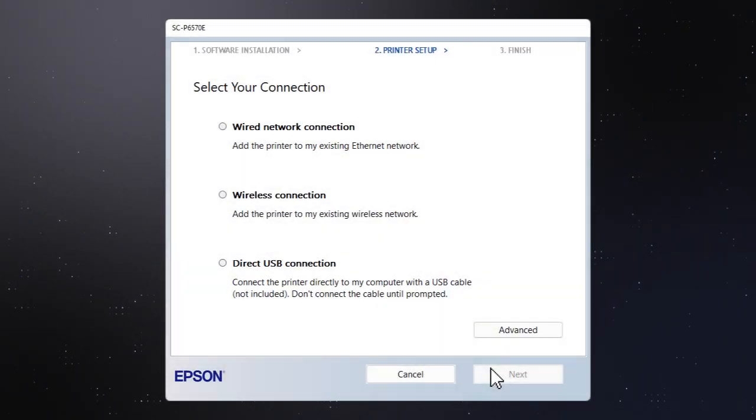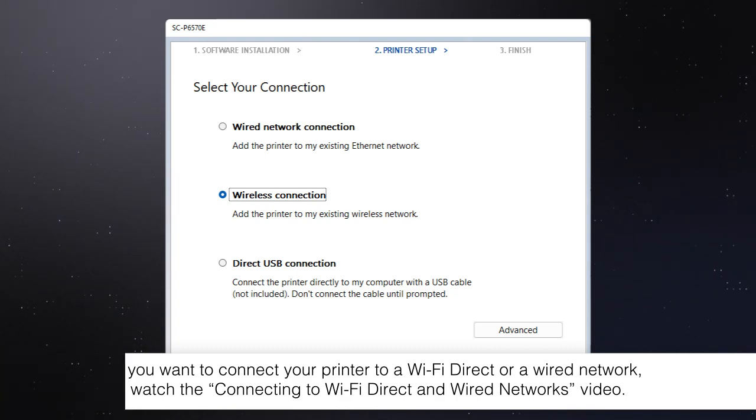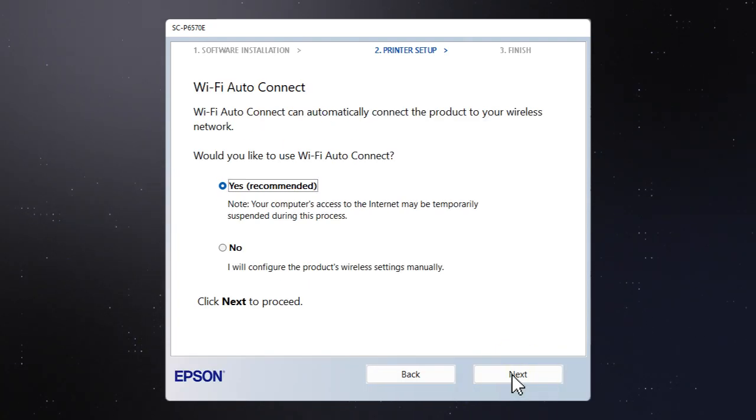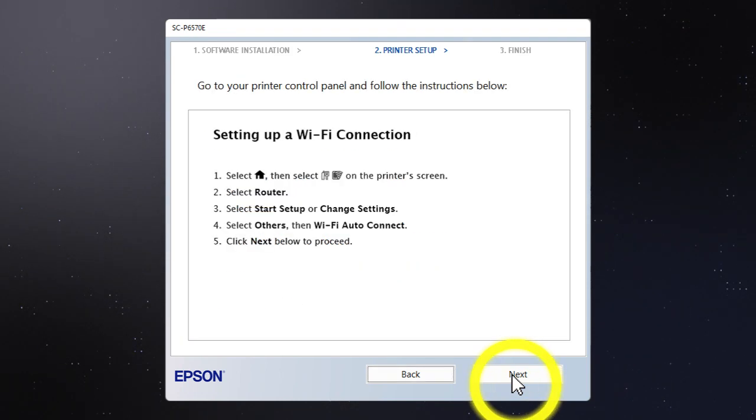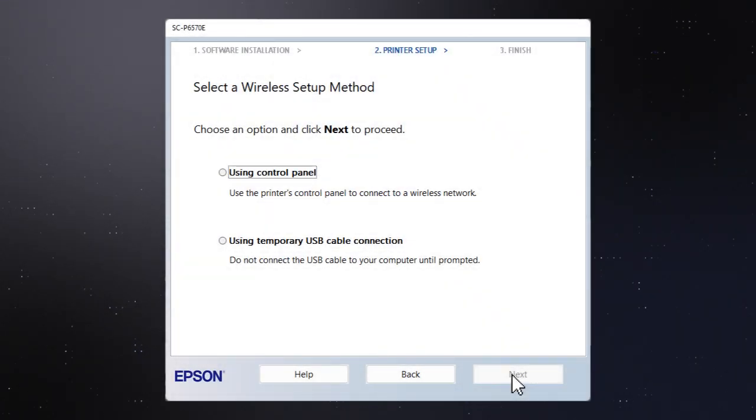Otherwise, select wireless connection and click Next. Select yes and click Next, then follow the rest of the on-screen instructions. The installer will automatically connect the product to your network and your setup is now complete.